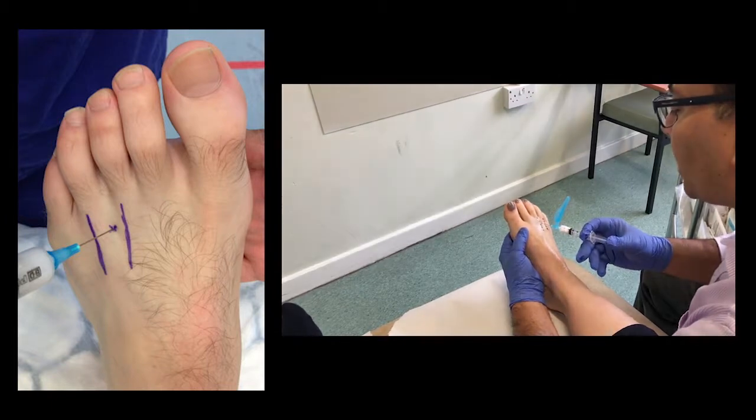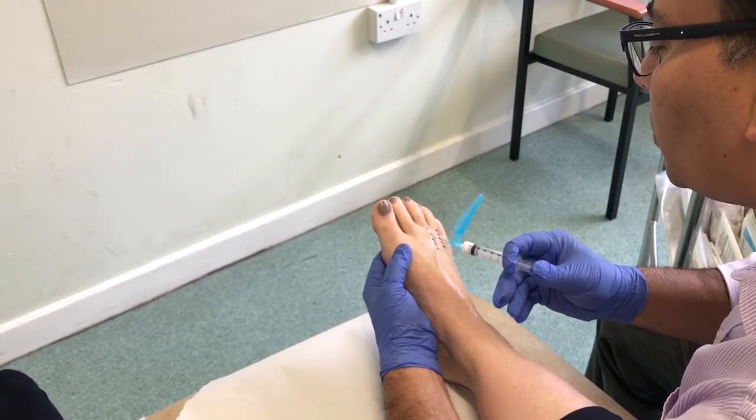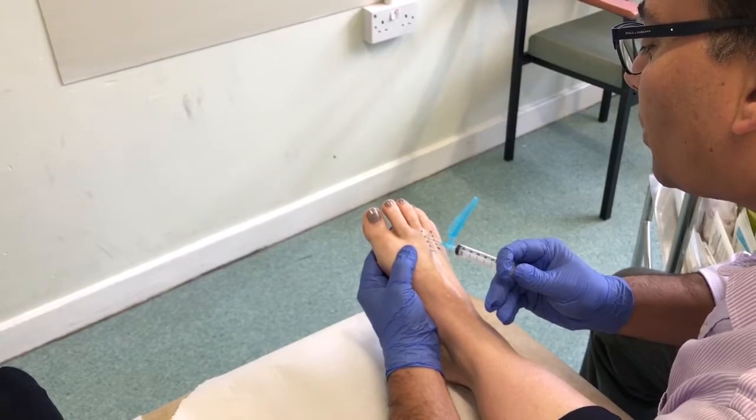There is slight resistance due to the intermetatarsal ligament — cross that and inject. That's all done.